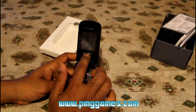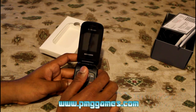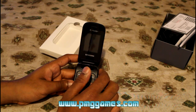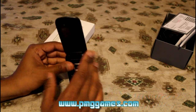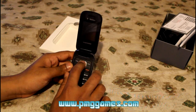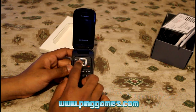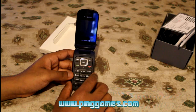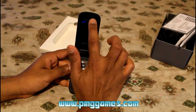The main display is 1.77 inches with a 128 by 160 pixel screen. The external display is a 96 by 96 pixel screen. You have your standard functions — up, down, left, and right with a selection button, call button, on/off button, cancel button, and your standard number pad.